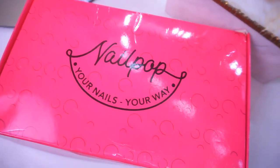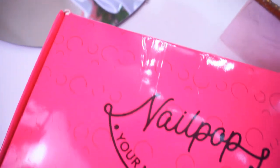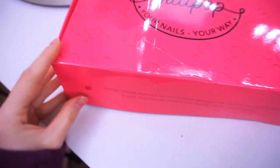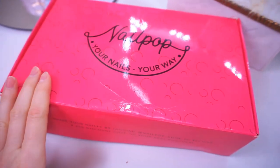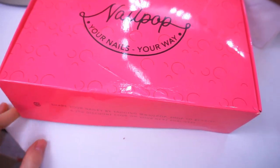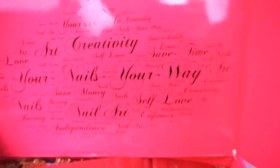Okay, let's jump into this video! Here is my Nail Pop starter kit — it says 'Your Nails, Your Way' and has a really pretty pink color and nice design. This is a really nice box. I have the neon color starter kit; they have three different starter kits and you can choose whichever one you want.